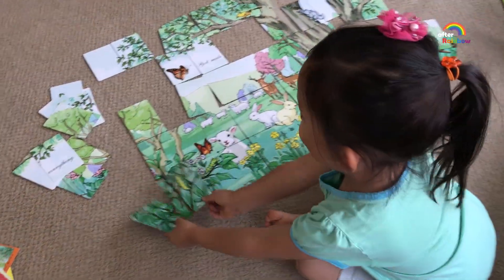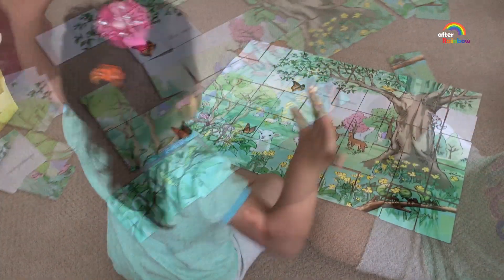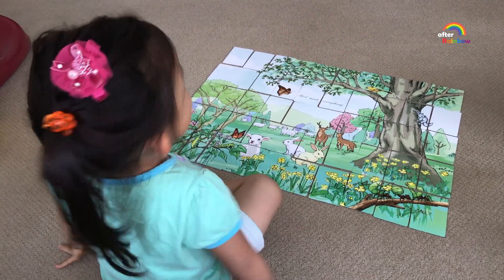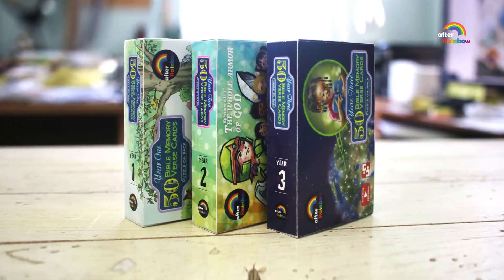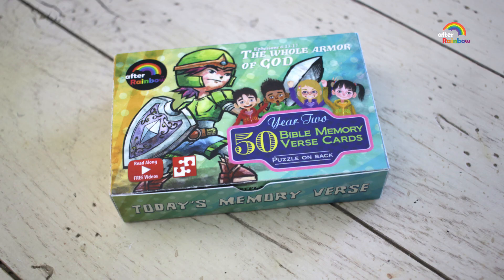The back of each card is a puzzle piece — 50 pieces in all — and the illustration is inspired by the Bible scriptures. We are working on three sets of cards: Year 1, 2, and 3.